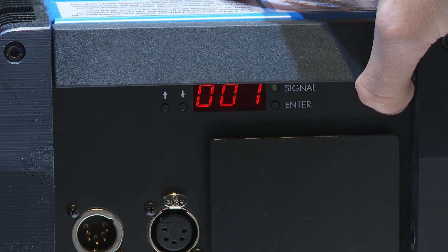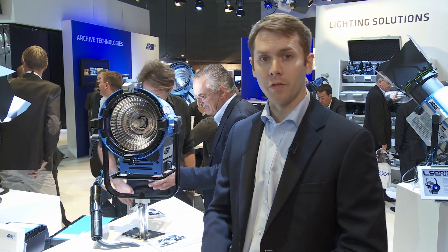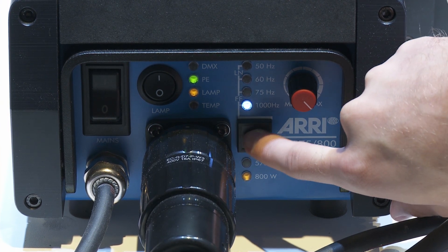It's extremely quiet running — one of the quietest that we've ever made. It also has four different frequency modes, including 50 and 60 hertz, and a 75 hertz flicker free mode.